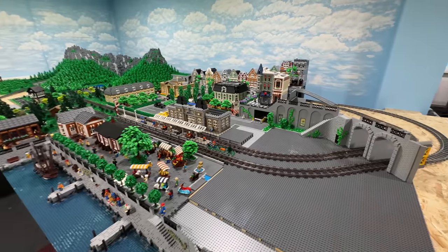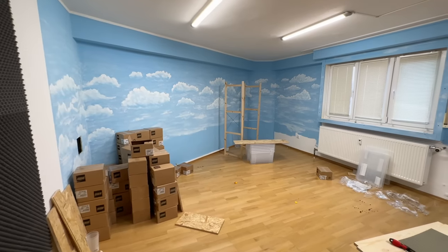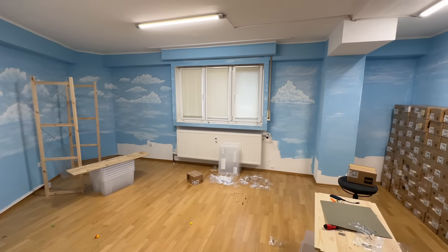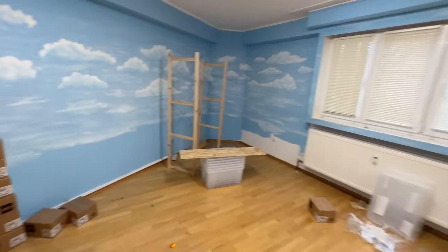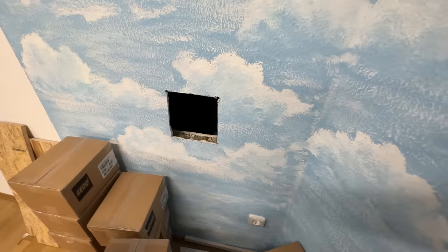Now let me show you something else some of you might be interested in. This is such a weird view — this is the empty old LEGO City room. I think you've never actually seen this window right here because it was always closed, and back here we have the hole in the wall we now have to fix.